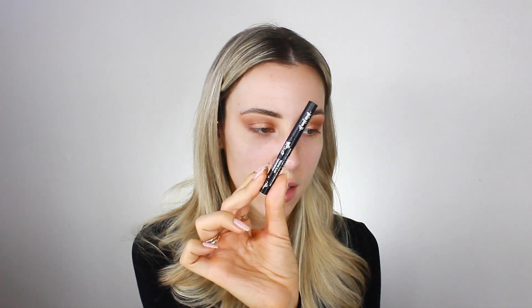Now I'm going in with my Kat Von D Tattoo Liner — a little sample size one — to attempt a wing. I'm doing this off camera because it's not an eyeliner tutorial, but that's the liner I'm using. Eyeliner is not my strong suit. The winged liner came out okay — one looks good and the other looks good, but they don't match. I'm going to leave it before it spirals out of control.